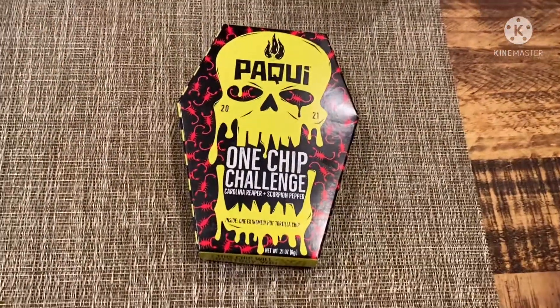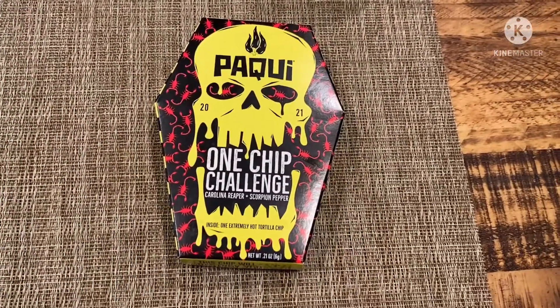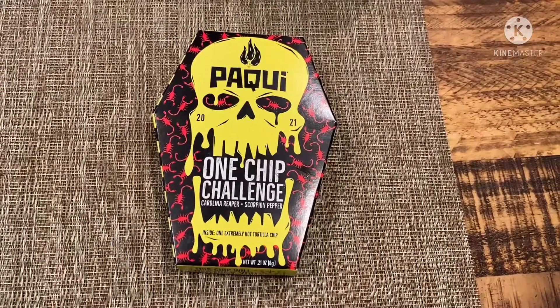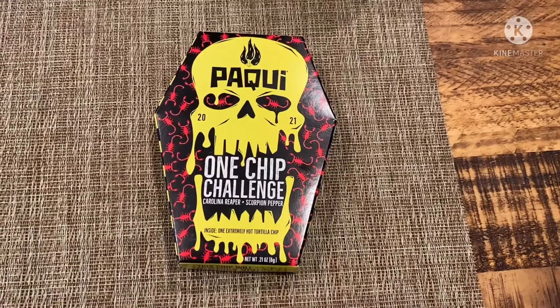What is going on everybody? Welcome back to my channel. We have a special food guest today: the Paqui One Chip Challenge.